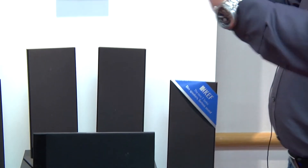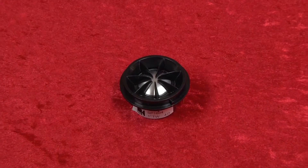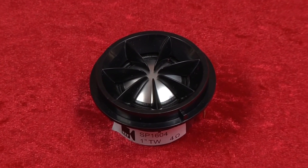Obviously we couldn't use Uniq in this because we couldn't get the depth — with the Uniq you need the horn to horn-load the tweeter to get the dispersion characteristics. So we haven't scrimped or scraped. We've used a very high-powered one-inch aluminium dome tweeter which is actually side-vented using tangerine waveguide technology, which is a direct derivative of what we're using in the Blade technology.